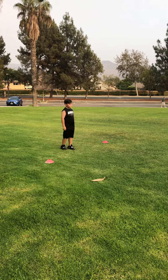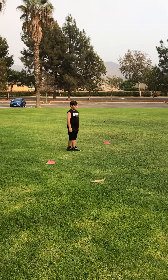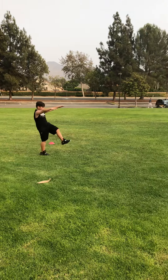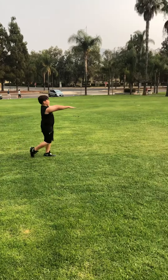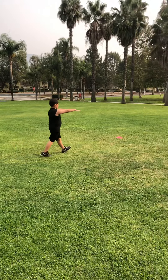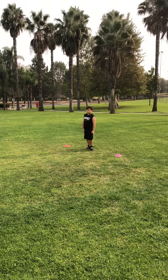Next exercise, we're going to do straight leg kicks, which we call Frankensteins. You want to just keep that back nice and straight, keep the hands out in front, and make sure that the legs try to reach there without bending at the hips.